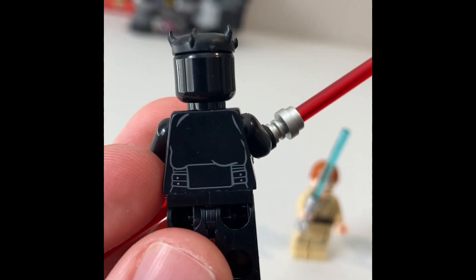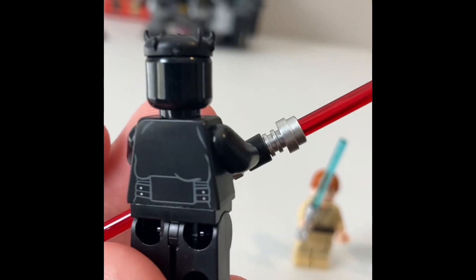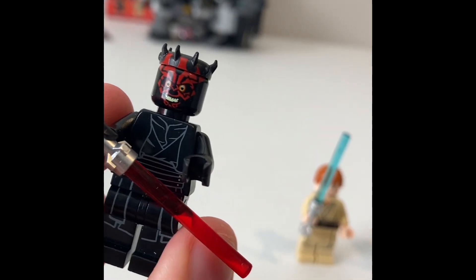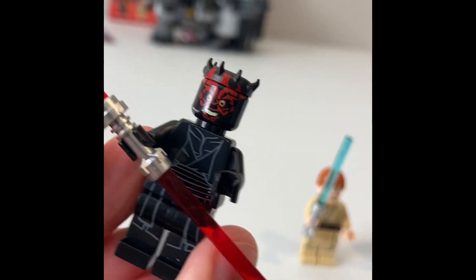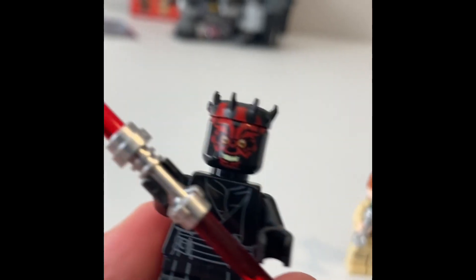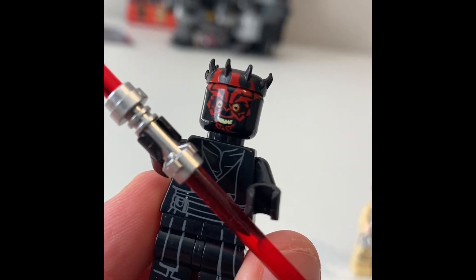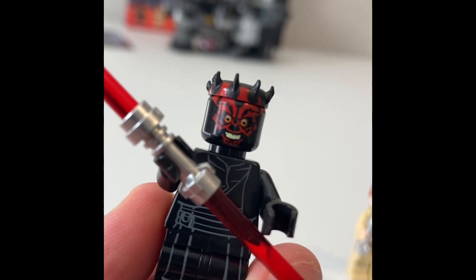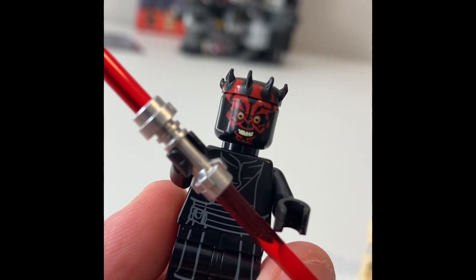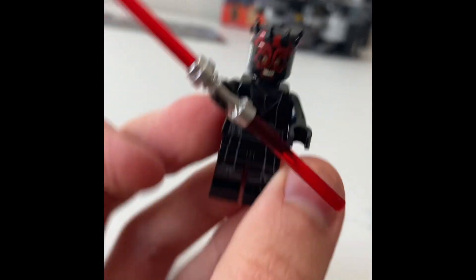It's just kind of like a belt, and just some tunics hanging over his belt. That's pretty much all his torso and printing are — just his tunics. His head is really creepy. He's got those creepy eyes, nice tattoo printing on there, and a little bit yellowed-out teeth. In general though, a really good Maul, except for the freaky kind of looking face.